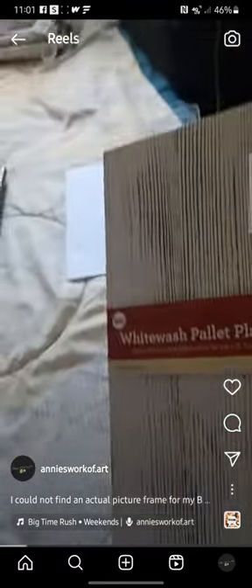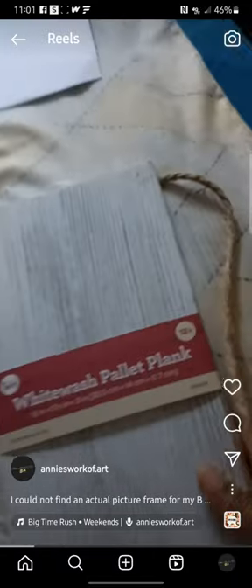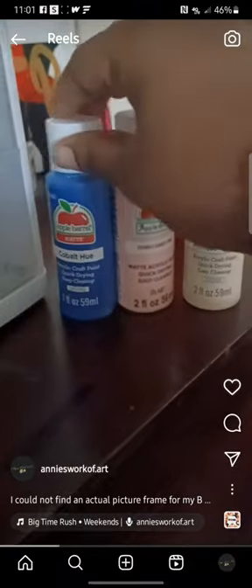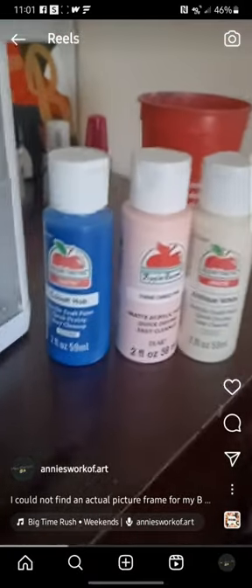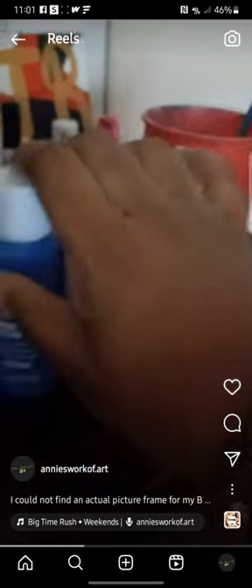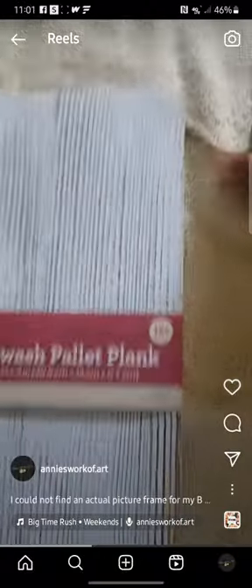Hey guys, so today I'm going to be using a white wash powder on plant wood to make a picture frame for my customizable Big Time Rush ticket that I ordered last month off Etsy. I have all three of my paints out that I'm going to be using for the wood, and I got my water and my paintbrush already ready.